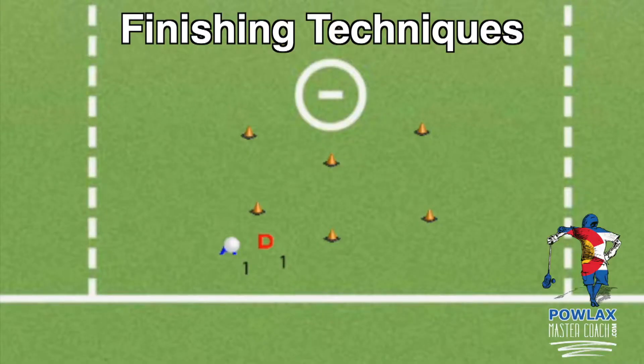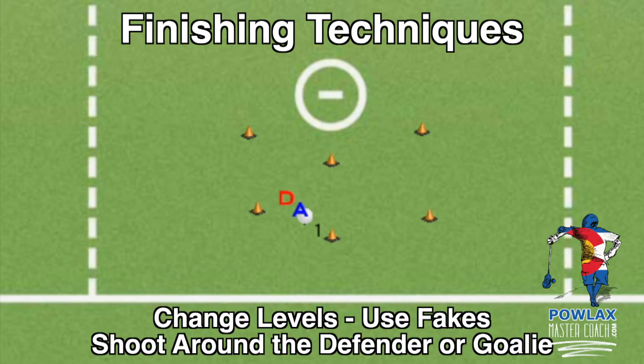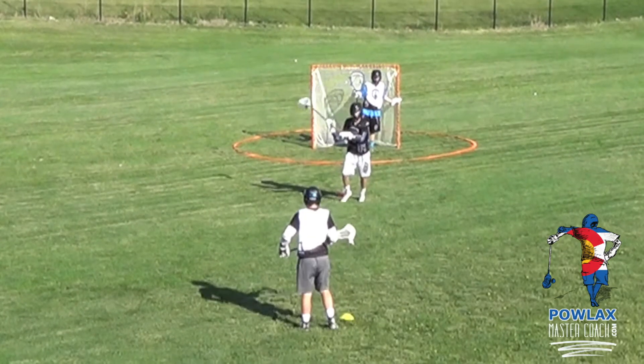Once the player has taken his dodge, we need to think about finishing. The basic rule is to get your stick head to the middle of the field to shoot. If the offensive player dodges underneath, he presses to the middle protecting his stick and gets it back to the middle after the dodge to shoot. If he goes over the top, his stick head should already be in the middle. From there we work on shooting the right shots and adding deceptive shots — changing levels by shooting high to low, adding fakes to freeze the goalie, and shooting around the defender if possible.